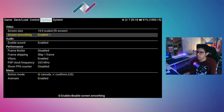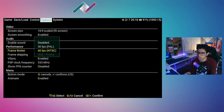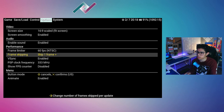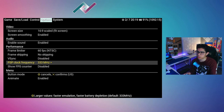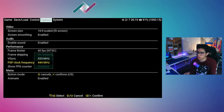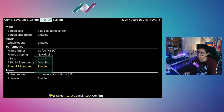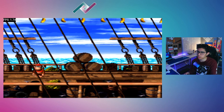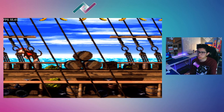Let's go down to Frame Limiter and Performance. Change the frame limiter to 60 frames, frame skipping to No Skipping, VSync to disabled, PSP Clock Frequency to 444, and Show FPS Counter to Enabled. With those settings, we should be good — we're now getting much smoother gameplay.